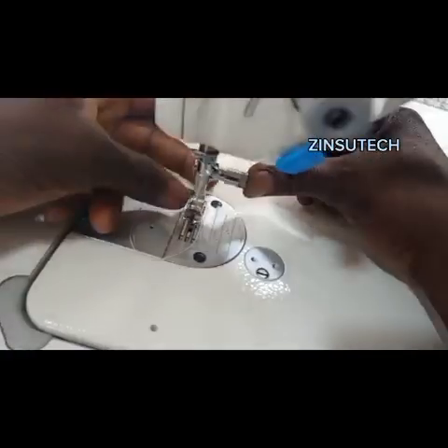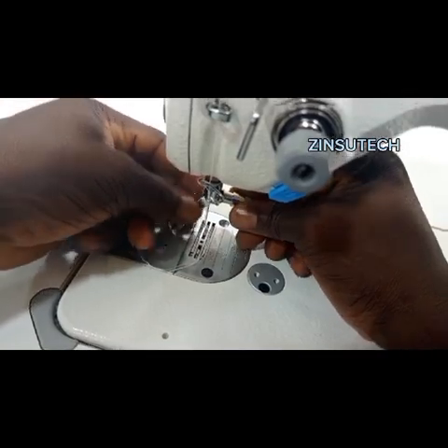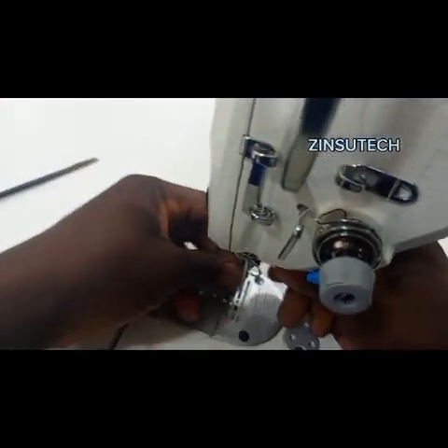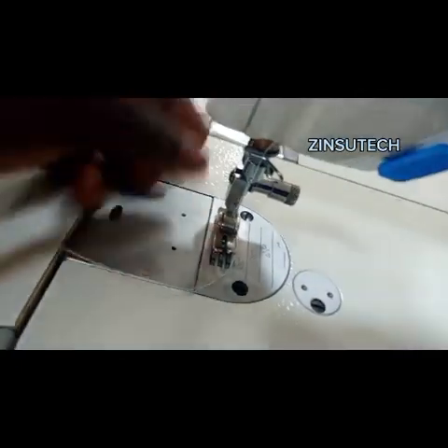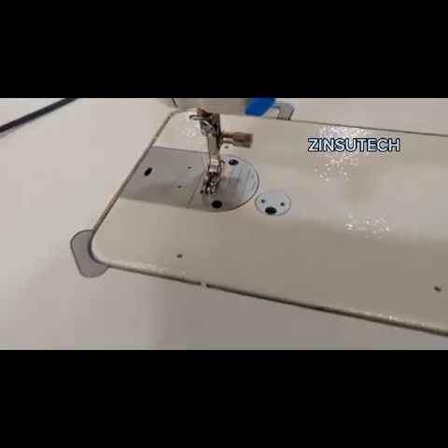Just press it from behind and your presser foot will come out. And if you want to fix it back, raise it up and press it in. Your presser foot is down already and you can start sewing.